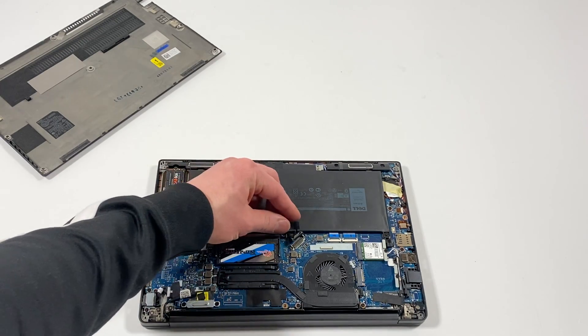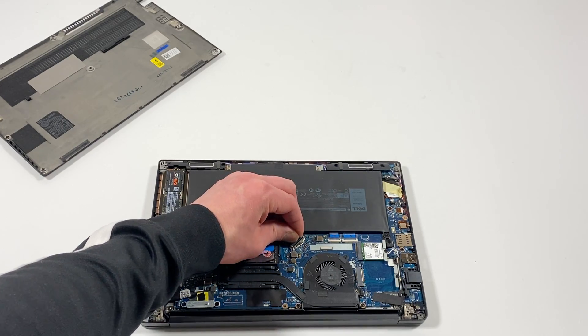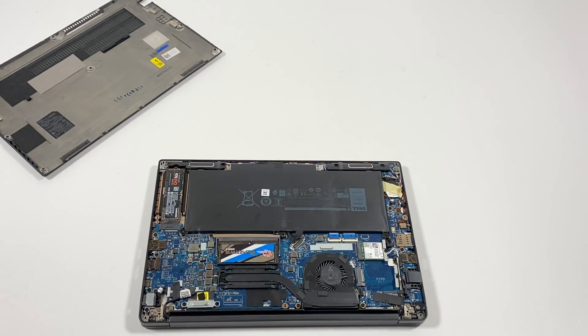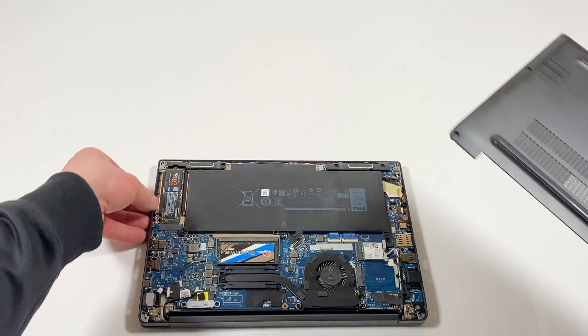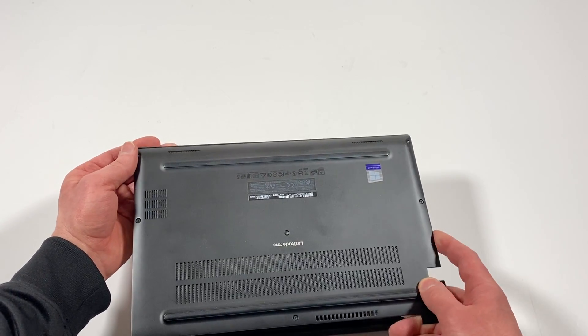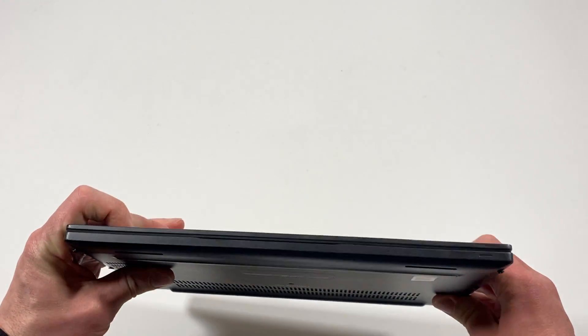Now you're gonna connect the battery back to the motherboard, then install back the back cover. Don't forget — you gotta lift up the laptop like this and make sure it's aligned. Check — you see that?